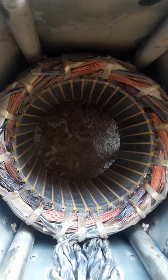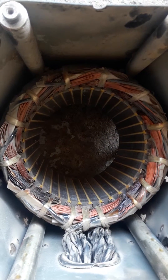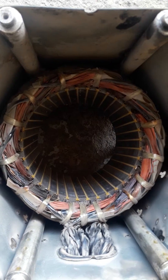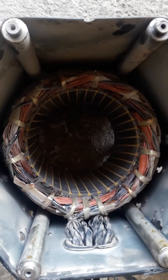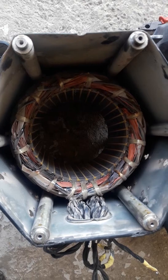Now, the most common reason for that could be a load imbalance — there was more load on one phase, which caused overheating for this coil and it got burned.